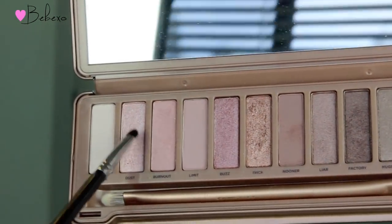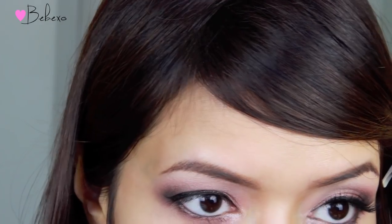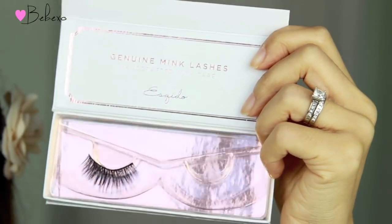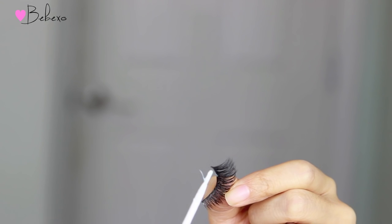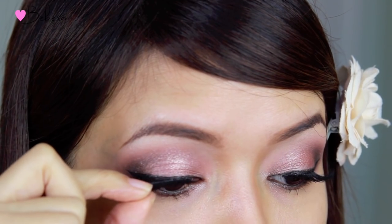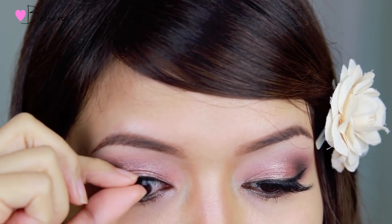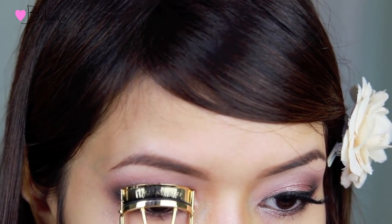To bring some light to my eyes, I'm going to use the shade called Dust and apply this along my inner tear duct. This part is optional, but I always finish off my makeup looks with false lashes — here I'm using the Esquito Lashes called BFF. After the glue dries, you want to curl them together to bind them with your real lashes.